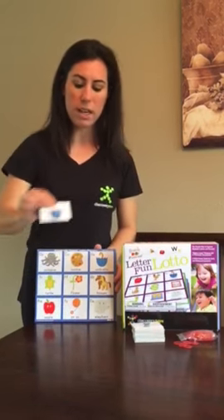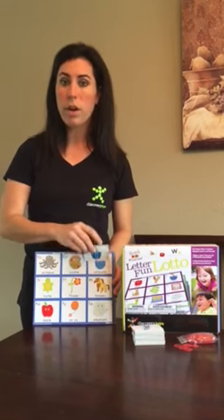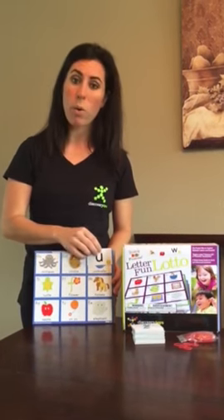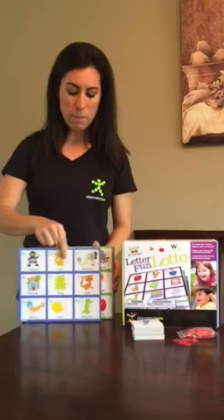You can play with the cards it comes with and use it picture-to-picture — U umbrella — and they can match it to the umbrella. Or you can switch it over to the letter side and have them match it to the umbrella. If they're starting to recognize that the U goes with umbrella and need a little bit more of a challenge, you could switch it over to the B side.